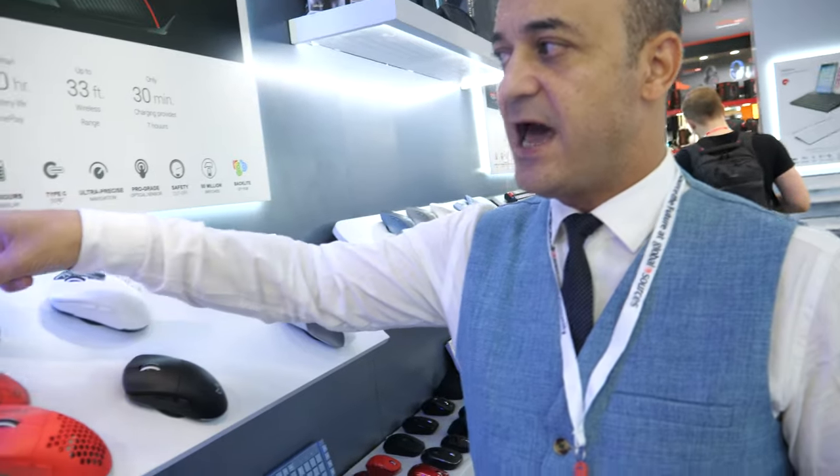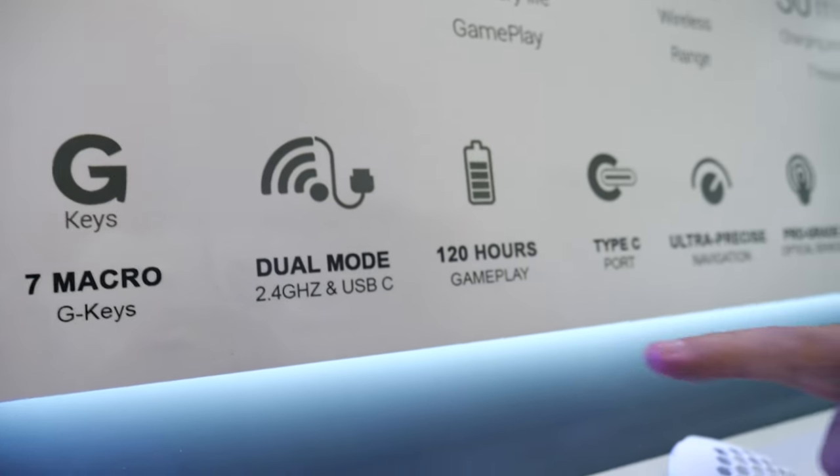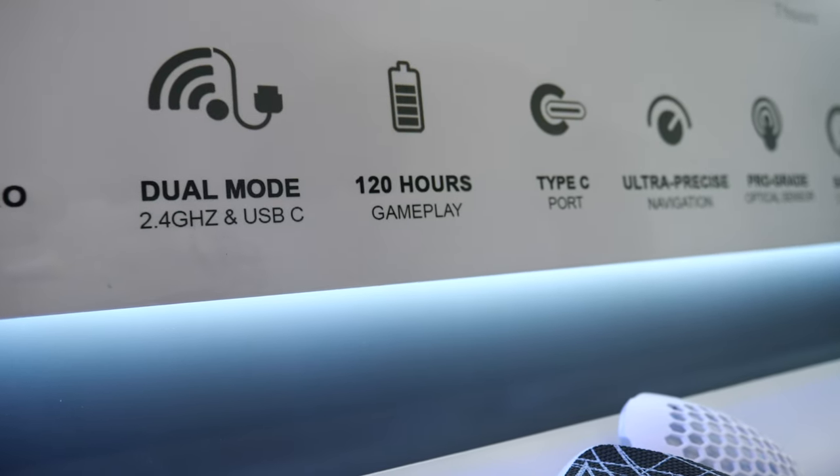You can convert by one click from 1000 DPI up to 25,000 DPI. It also comes with a wireless solution — it has seven macro G-key functions and supports dual mode with 2.4 GHz and USB.